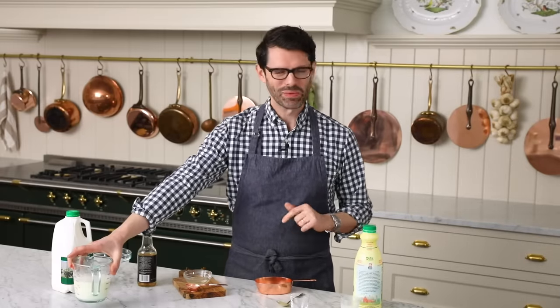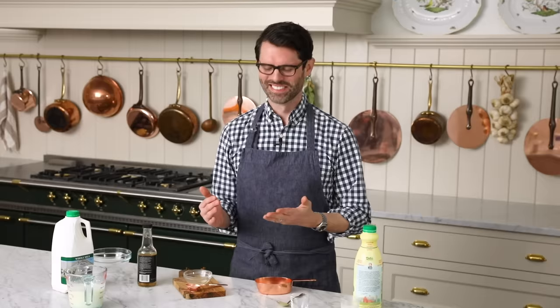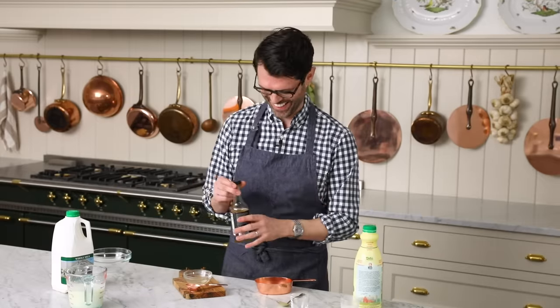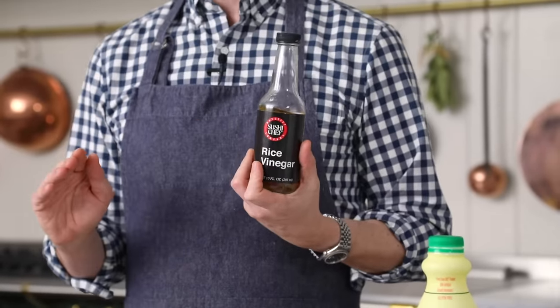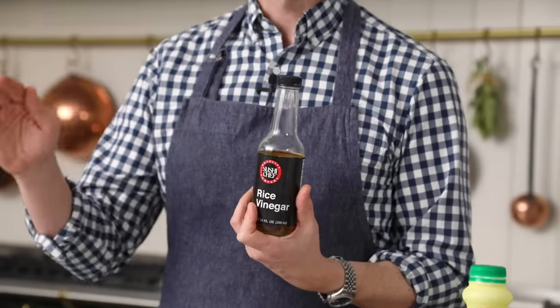I'm setting it aside and we're gonna revisit them and do a taste test later. Let me know in the comments if you ever drink buttermilk straight. My mom would buy it for me, not ask any questions — that's all I'm gonna say. If you don't have fresh lemon juice, vinegar works totally fine as well. Vinegar is actually the go-to for most people. White vinegar, rice vinegar — basically any vinegar that's not crazy. No balsamic, please. That's a little bit too far.